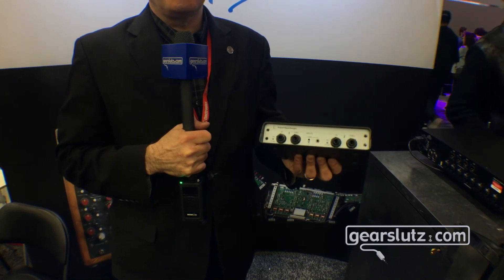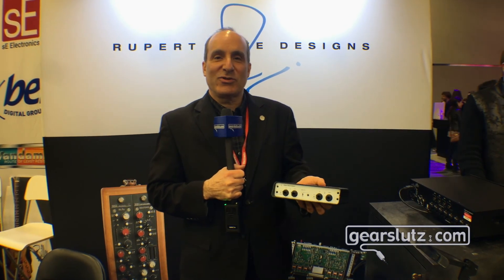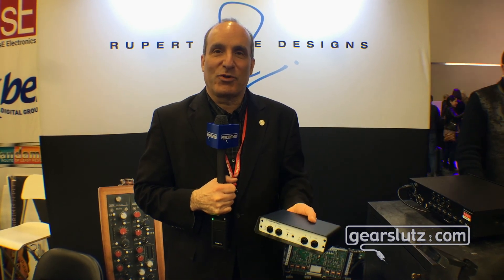This is available right now. It is $499. Talk to your favorite retailer about this, get a chance to check it out, and we love everybody at Gear Slutz. We want to thank you so much for your support over the years.